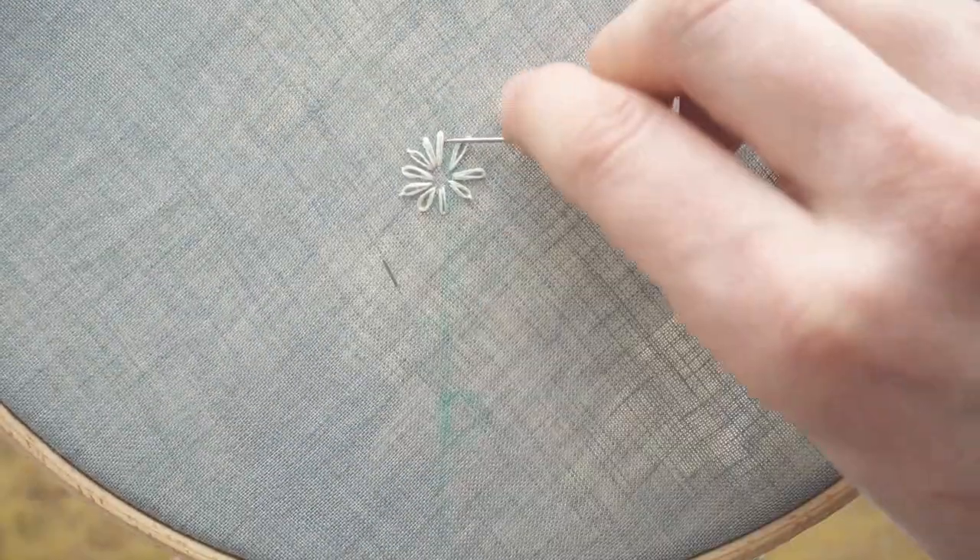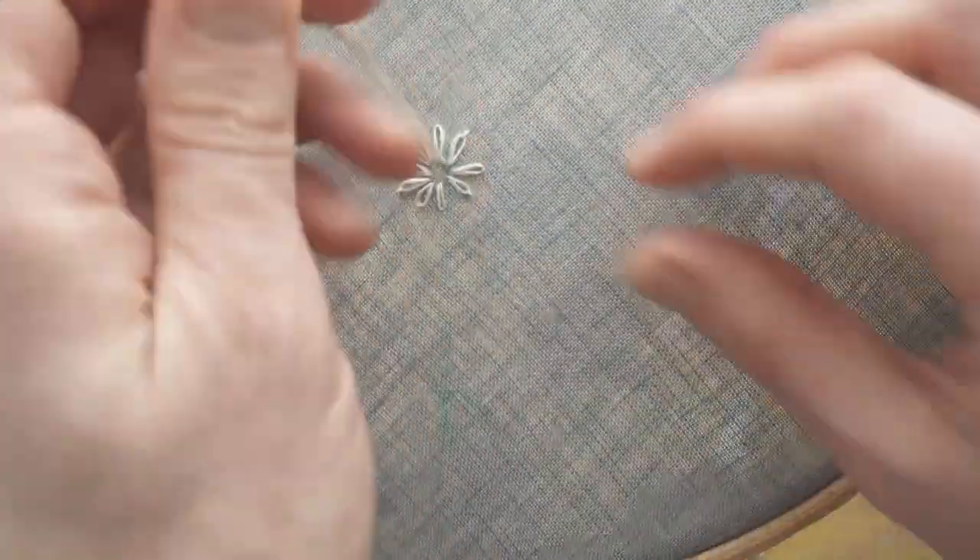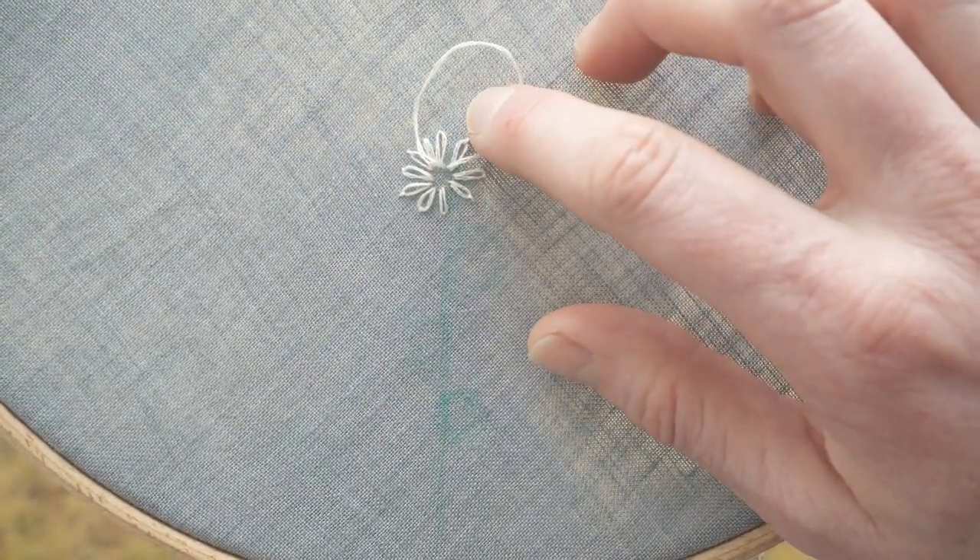If you pull too hard on your stitch, you lose the rounded shape. Here I'm readjusting it by pulling it up with a needle, and then I can reshape the stitch.